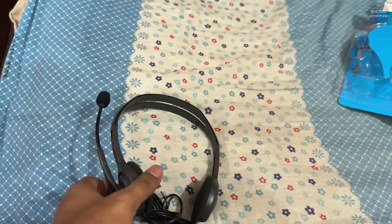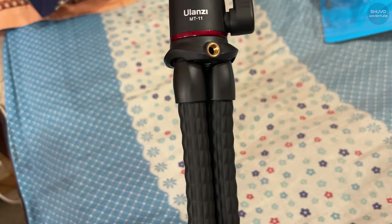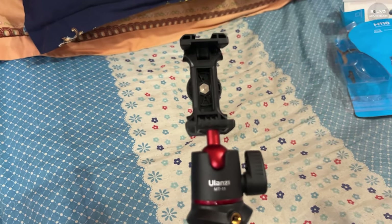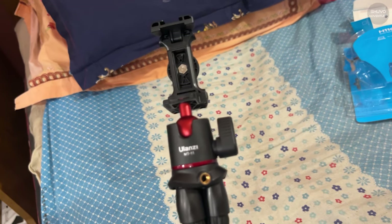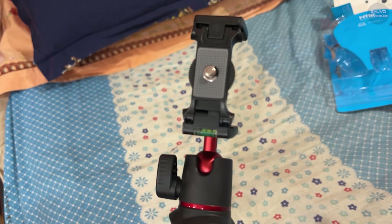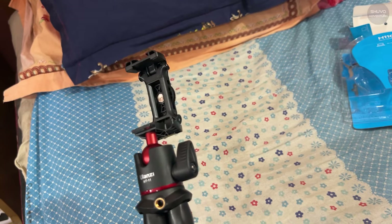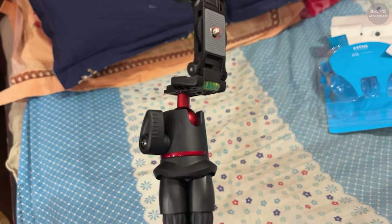This is a lightweight tripod. Our build quality pricing is very luxe. I found a big deal in the city of India. The price is 145,000 and the price of the city is 20,000.